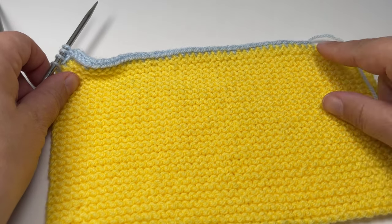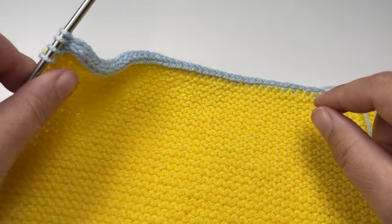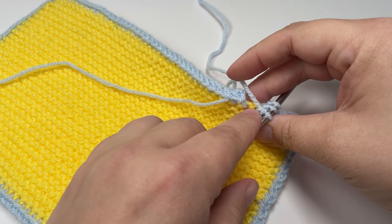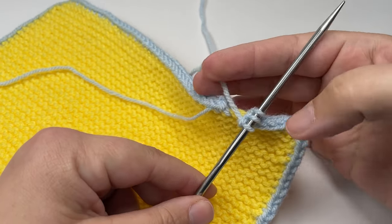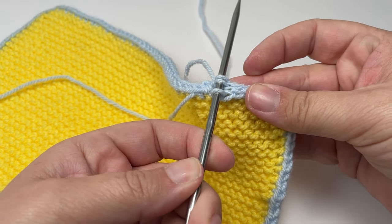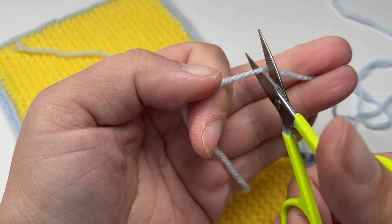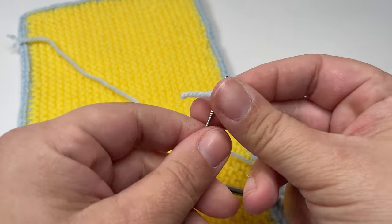I'll go away and work all the way around, and then I'm going to show you how we can graft this closed so that the join is really not very visible at all. I've now worked all the way around my work and I'm back where I started, just finished my last knit two together through the back loops. Now we want to graft the ends closed so that we end up with a seamless — or almost seamless — piece of i-cord. Break your yarn, leaving a tail about 20-25 centimetres long so that you have enough yarn to sew in your ends, and thread your tapestry needle.